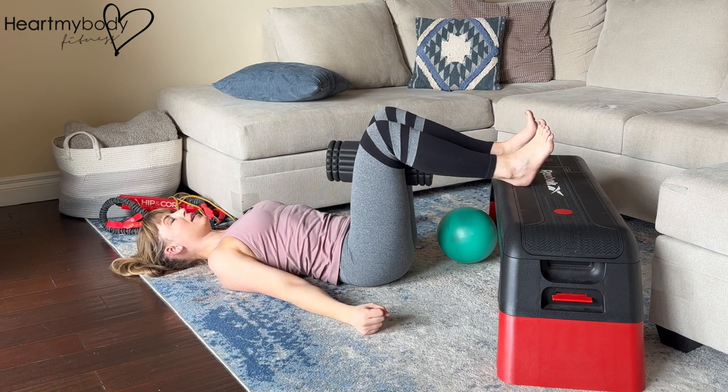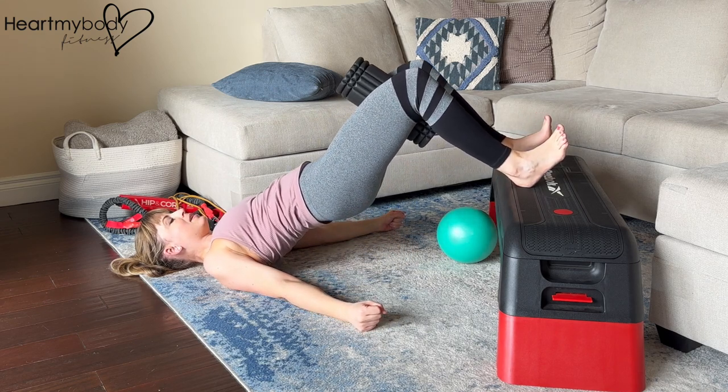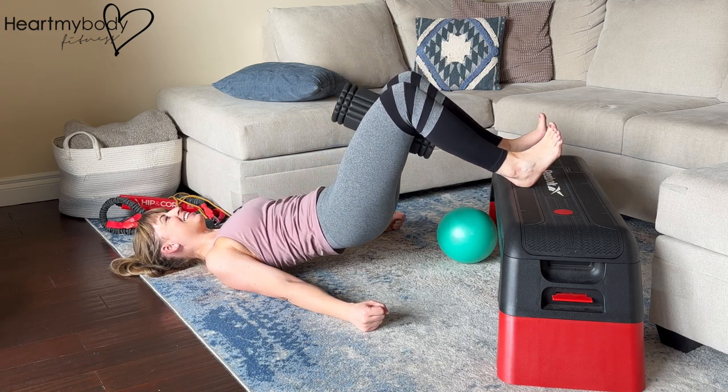Let's do this again. Inhale, and exhale. Scoop your hips up, squeezing your inner thighs — hamstrings, inner thighs, and glutes. And inhale, lower down.